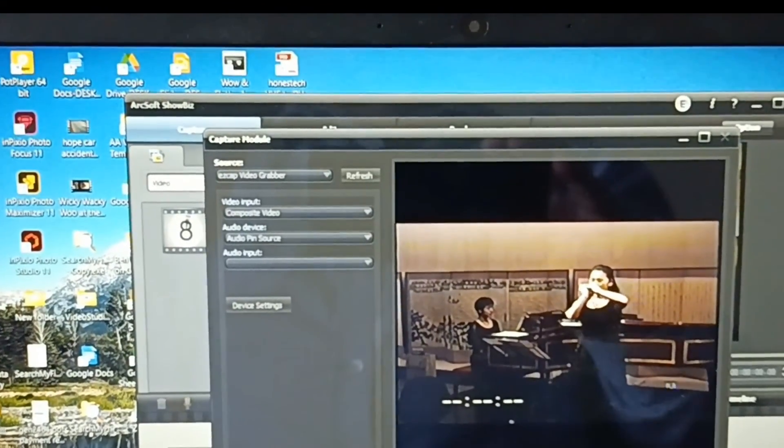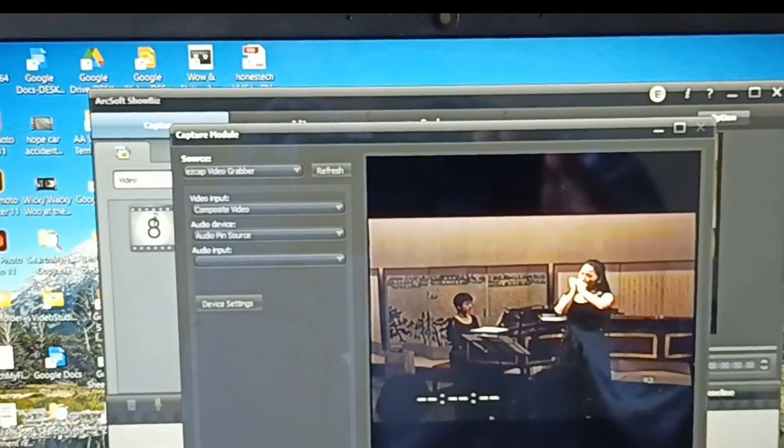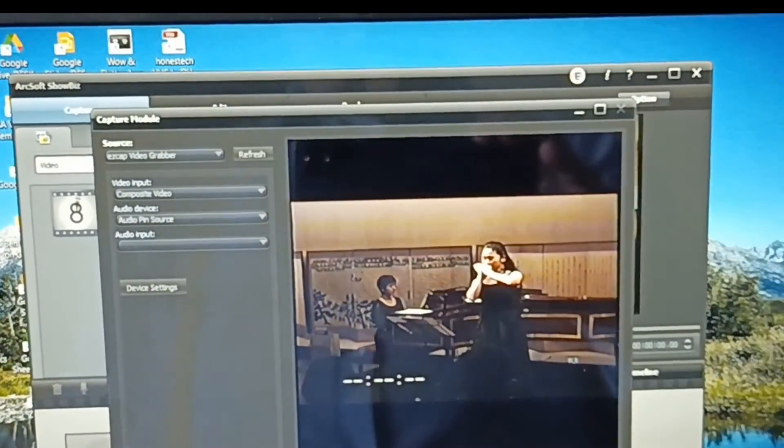Within the driver there is also the ability to alter the brightness, contrast, and so on. But if you just go with it as it comes out of the box, it produces relatively good results.